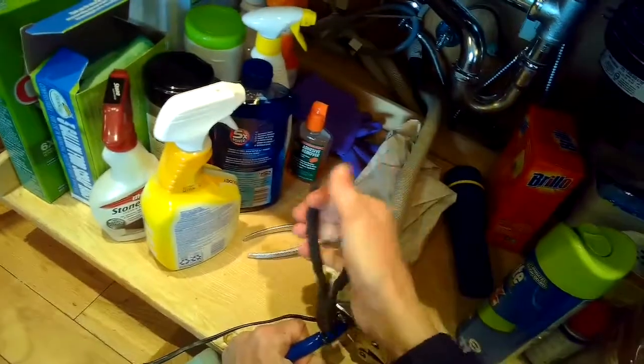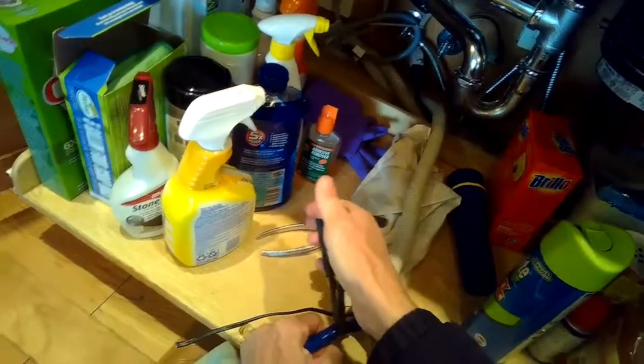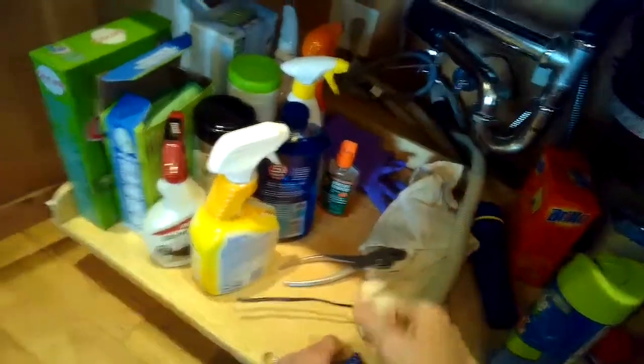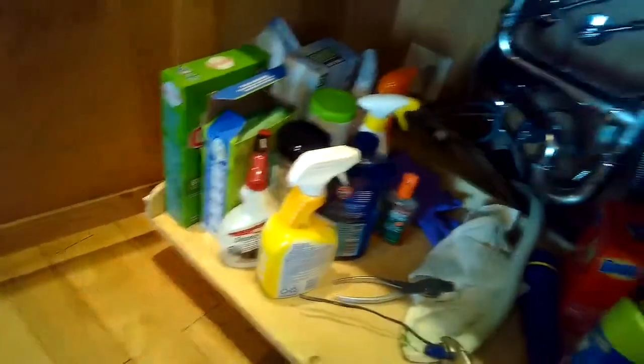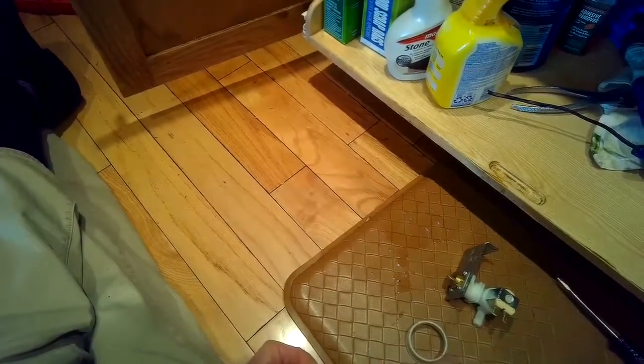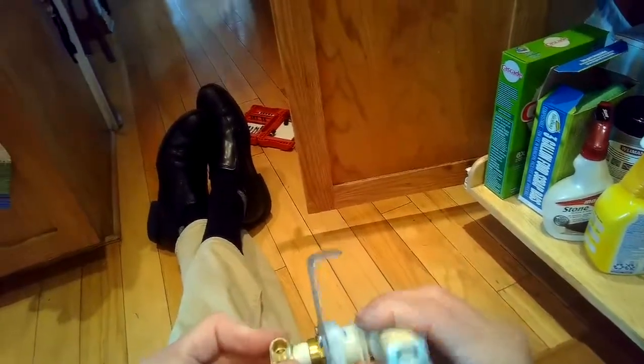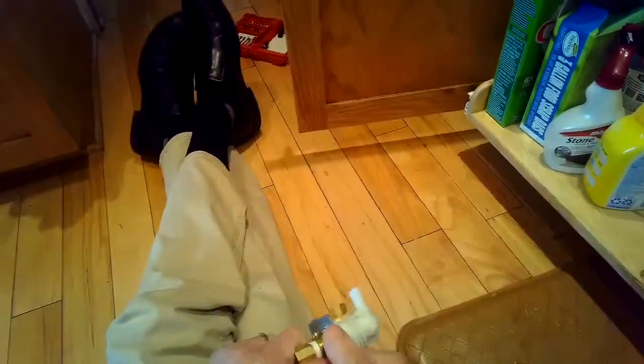I'm going to be cutting this blue tube about eight inches back, using diagonal pliers again — you could also use a razor blade to cut it. Then I put some Teflon tape on the little brass elbow and threaded it into the fill valve with just finger tension, but then used a crescent wrench to turn it a few more turns to get it super tight.